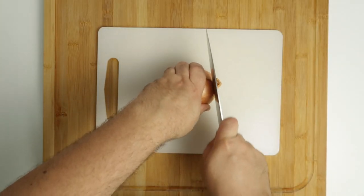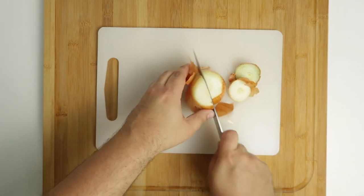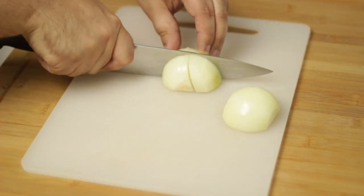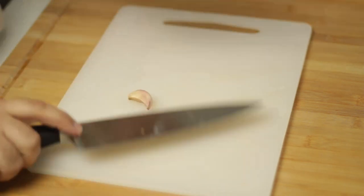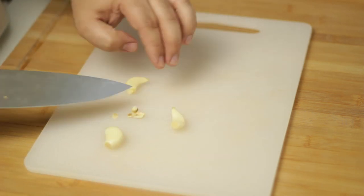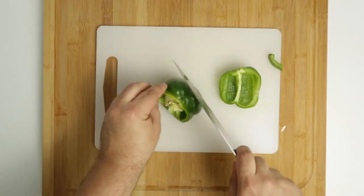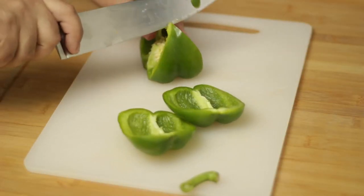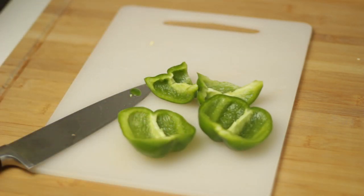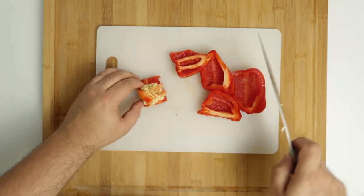While the dough rises we can prepare the topping mixture, which we'll process into a paste. Start by cutting the top and bottom of a brown onion and chopping half into quarters. Peel three large cloves of garlic, making sure to remove the roots and any brown bits. Then take a green pepper — the easiest way to cut it is to remove the stem, stand it upside down on a cutting board and cut around the core. Do the same for a red pepper and set aside half of each.